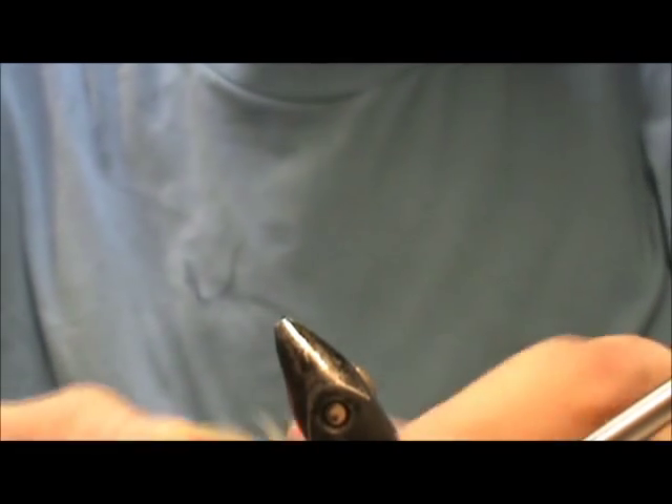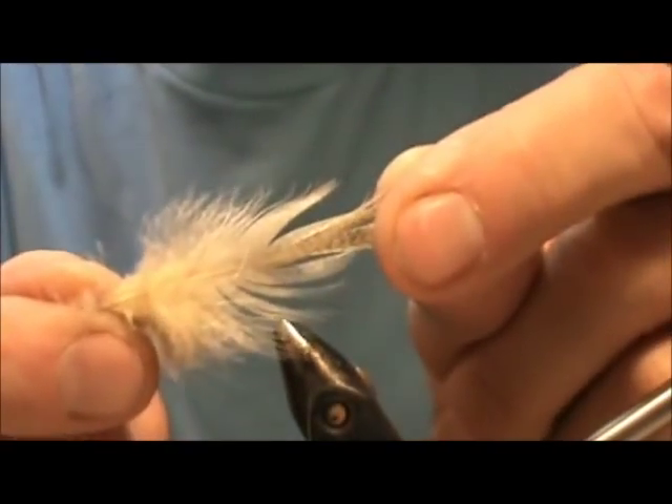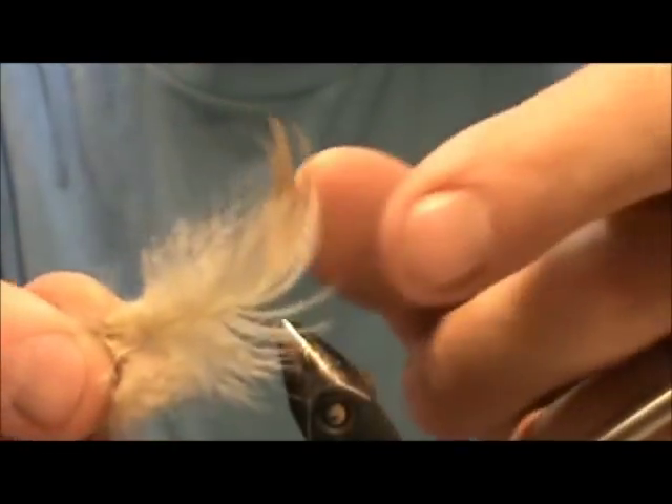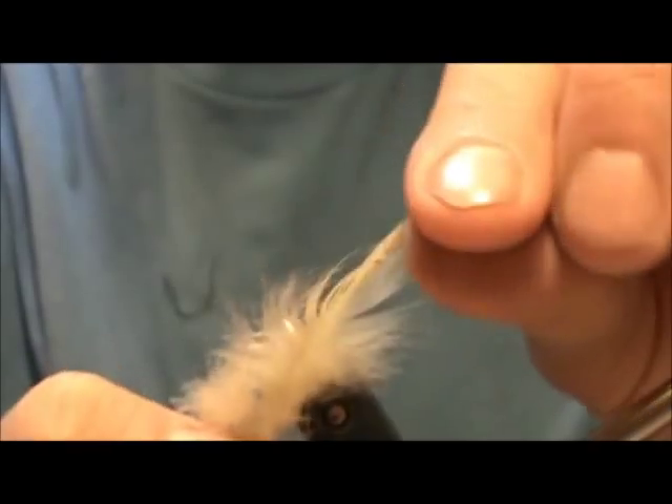Other feathers you need are mallard flank feathers. Mallard flank are cheaper than regular wood duck and they dye them to match wood duck colors. Lemon mallard flank feathers are probably the most popular. If you use a pattern book you're going to see "imitation wood duck" — it's a mallard with nice bars on them. This is a lemon.